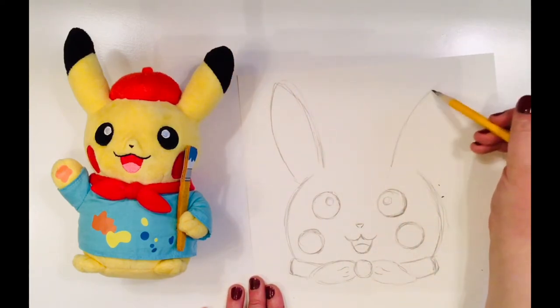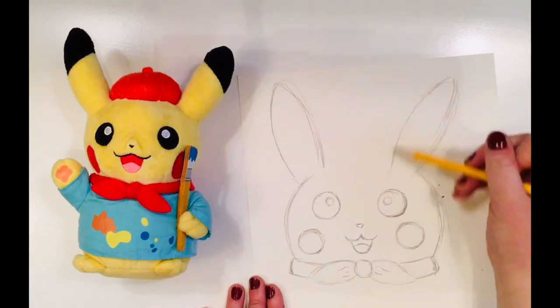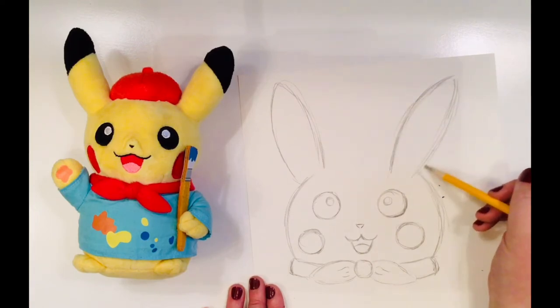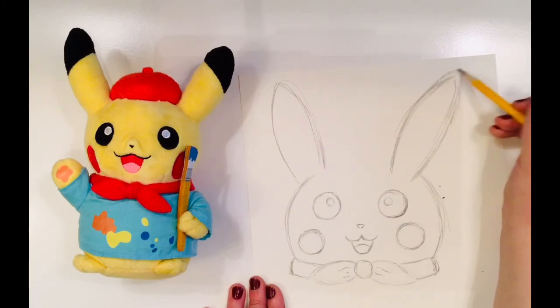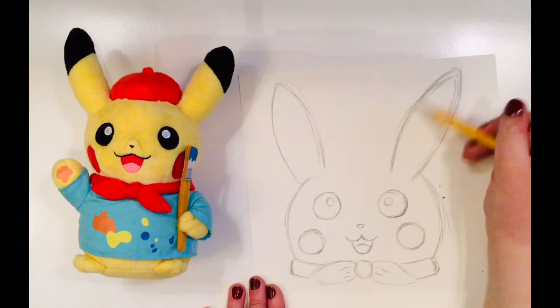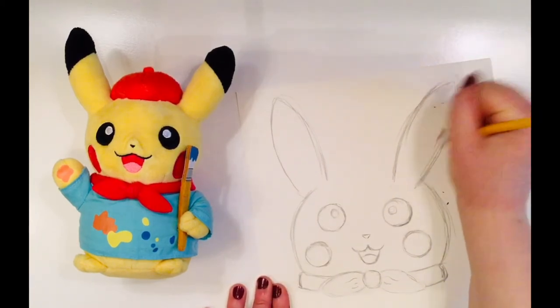Pikachu's ears are inspired by real life mice. In fact, Pikachu roughly translates in Japanese to electric mouse or sparkle mouse. We know Pikachu is an electric type Pokémon, and many Pokémon's names come from Japanese words because Pokémon originated in Japan.